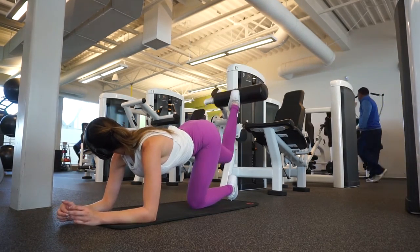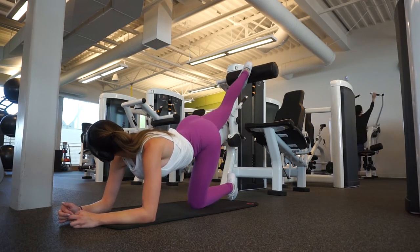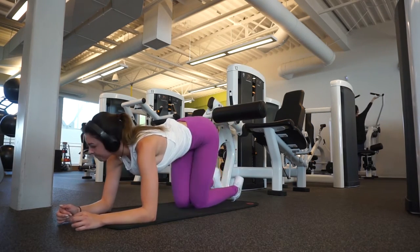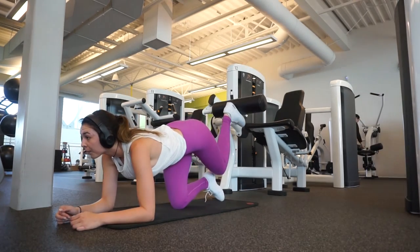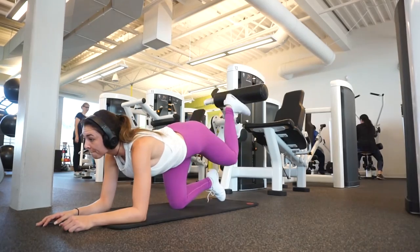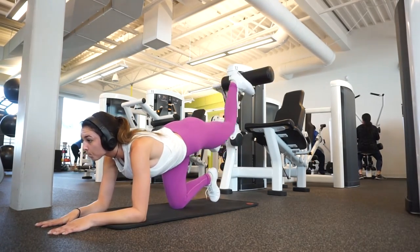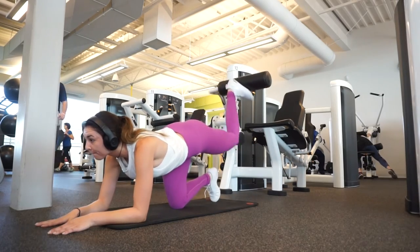Moving on to our next exercise, we're doing donkey kickbacks — this is one of my absolute favorites for targeting the underglutes because it specifically targets the glutes and underglutes. I do it on the leg extension machine; I know you can use other things, but I prefer it — it's the most comfortable for me and I really feel that burn. I performed three sets of 12 reps on each side, and by this point my glutes were already on fire.